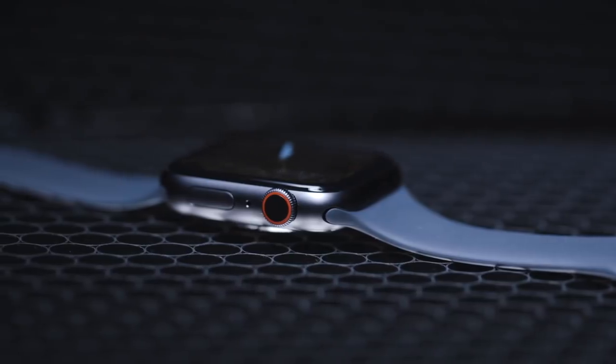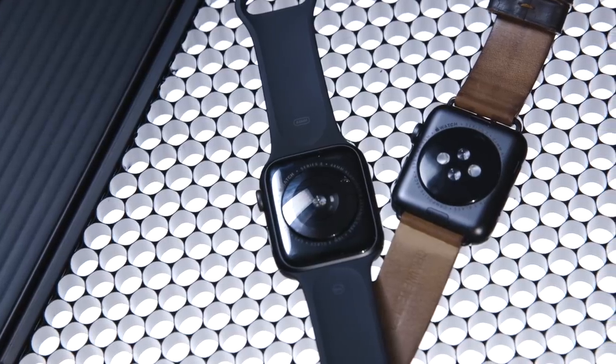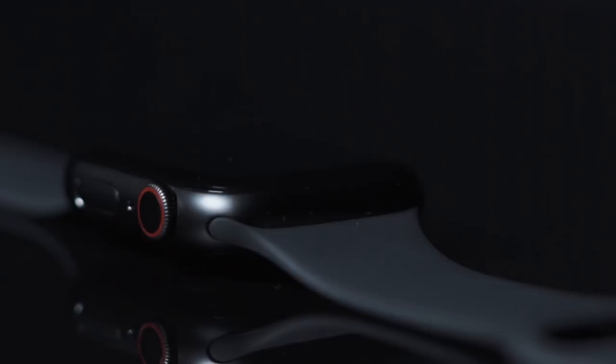The headline-grabbing feature of the Series 4 is the new electrocardiogram feature. It has sensors on the bottom and also on the digital crown — you hold it down, it takes a reading, and then you can send a PDF to your doctor. Unfortunately, they haven't turned that feature on yet, so I can't test it and tell you if it works.